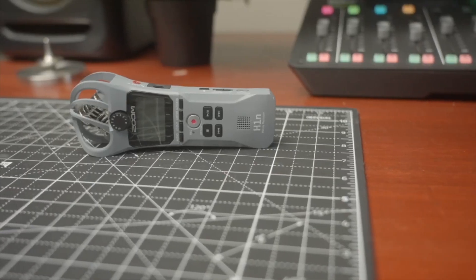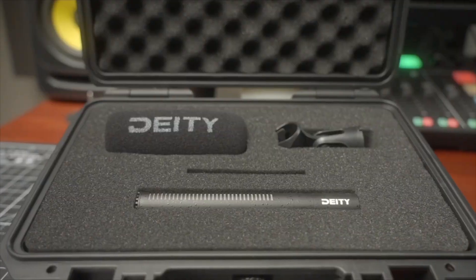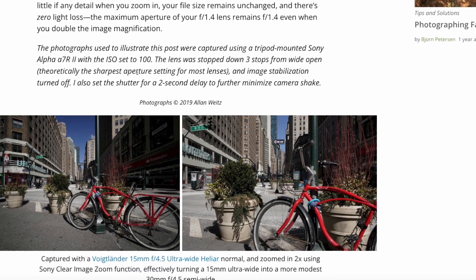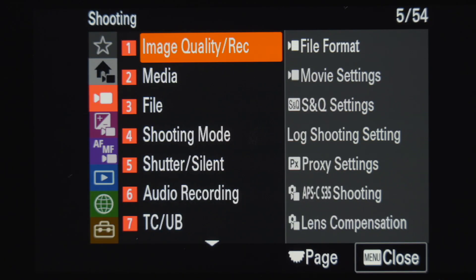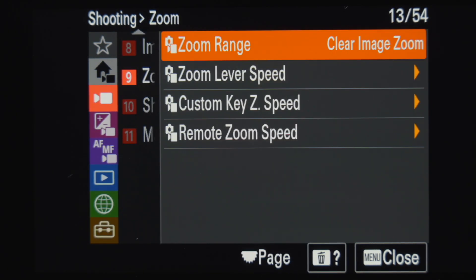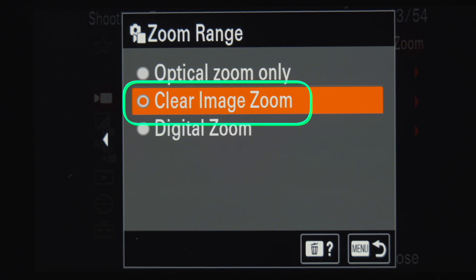Number three — the third feature the Sony FX3 has that makes creating content easier is clear image zoom. My main use case is when I have the camera mounted on a tripod; once everything is set up, I sometimes need a little bit of extra reach. Sony's documentation states you can zoom into images using an image process with less deterioration — meaning you can zoom in without any degradation of the image. Sony does not make this statement about the other two choices, optical zoom and digital zoom, so I avoid using them. Clear image zoom is controlled by the zoom rocker right by the shutter button.